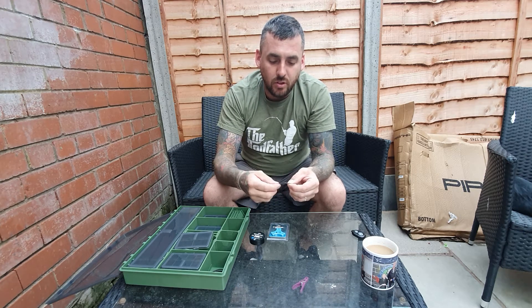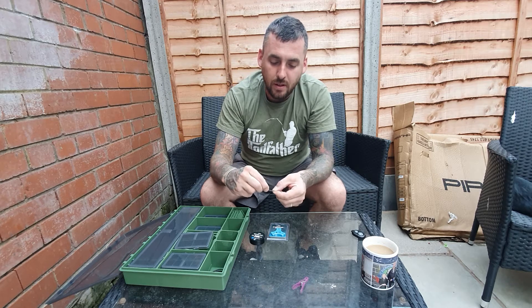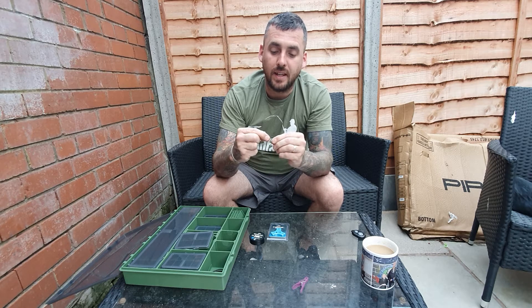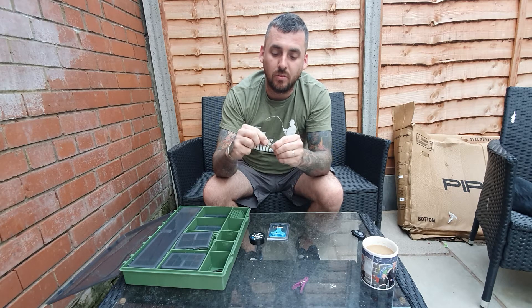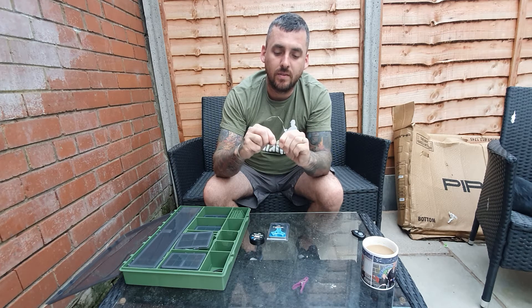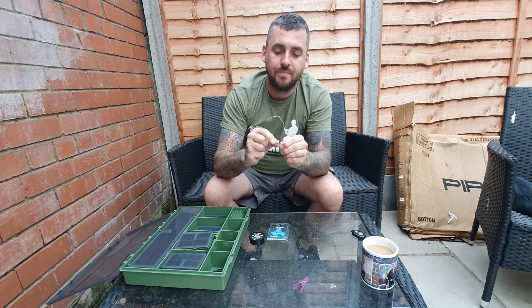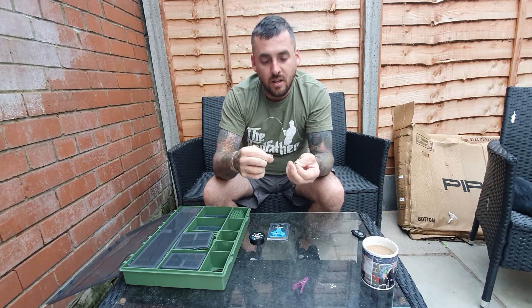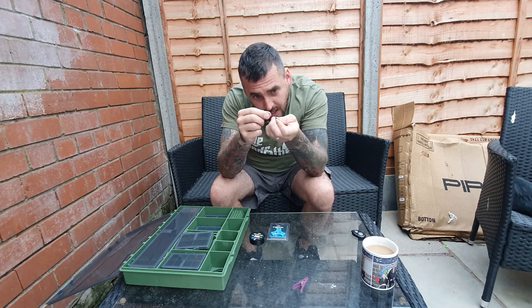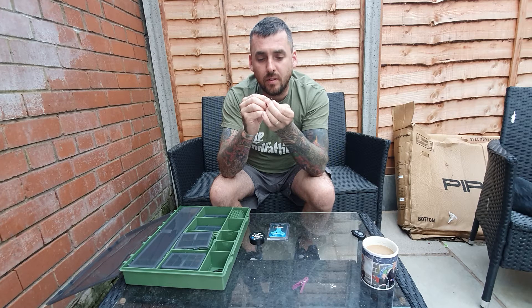What you will do is wrap 10 times around the shank of the hook. So you go: one, two, three, four, five, six, seven, eight, nine, ten. Then you thread this end back through the eye of the hook.